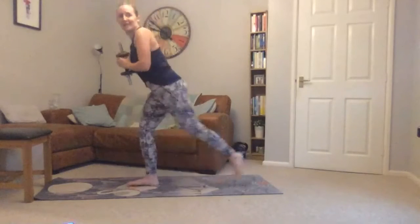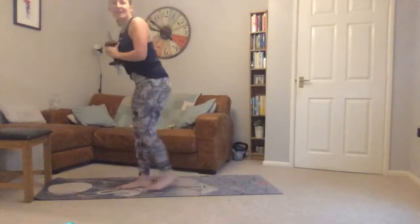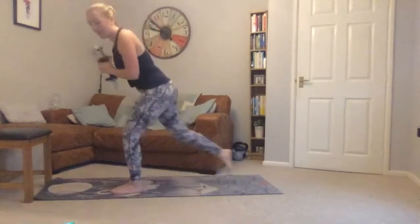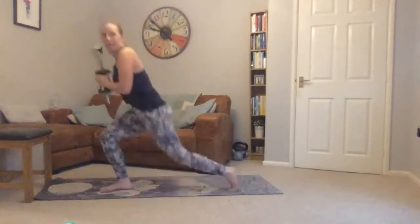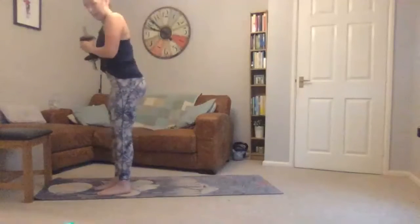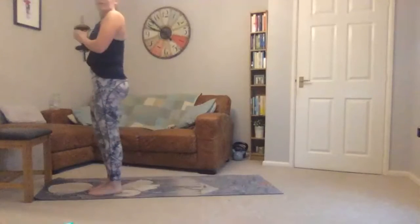Keeping the weight in that front heel. If you struggle with your knees or mobility, you can just do lunges without going very far — doesn't matter how far you can go — just swap legs each time. Make sure the knees stay aligned with your feet. Ten seconds to go.